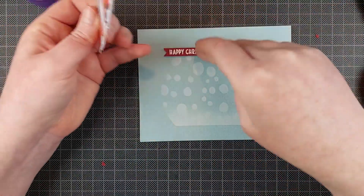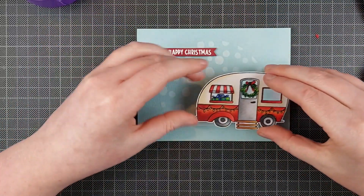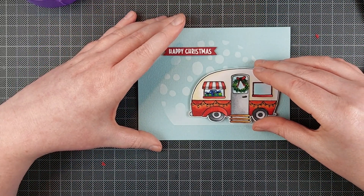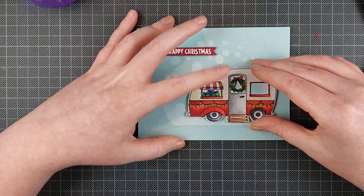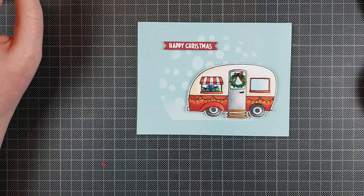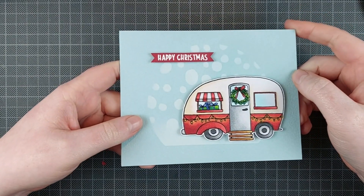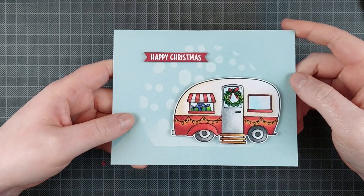Obviously I had some trouble lining up that sentiment — I always have trouble lining things up, and usually I cut it out of the video. I always fuss around with my elements a lot before I'm happy with how they are. I made sure to put both elements — the sentiment strip and the campervan — a little outside of the frame, because I just like that look.